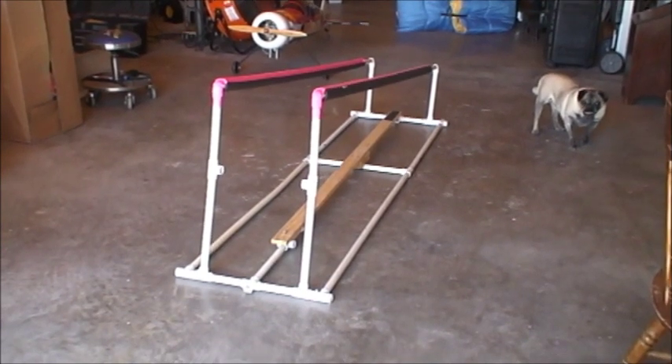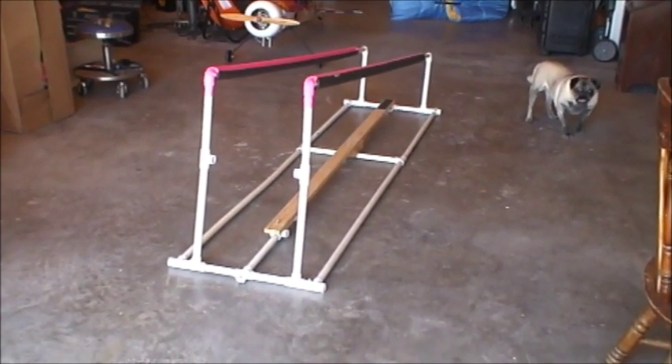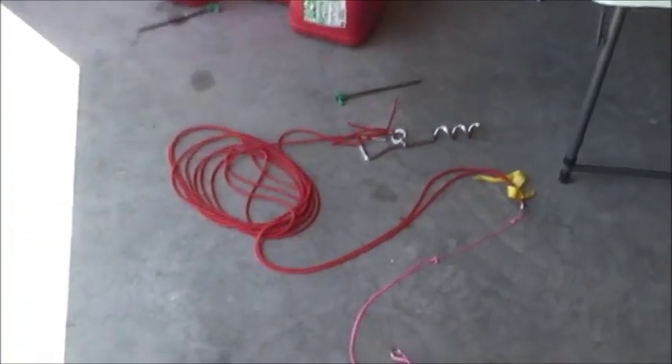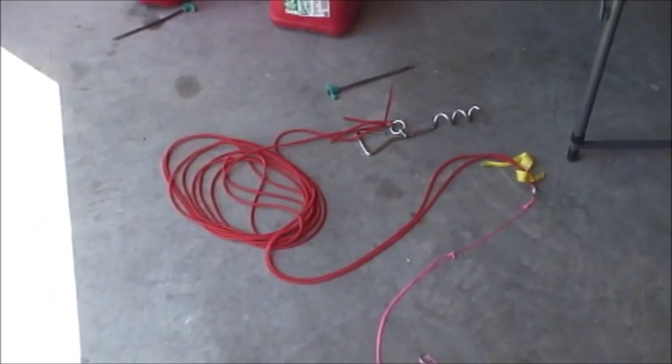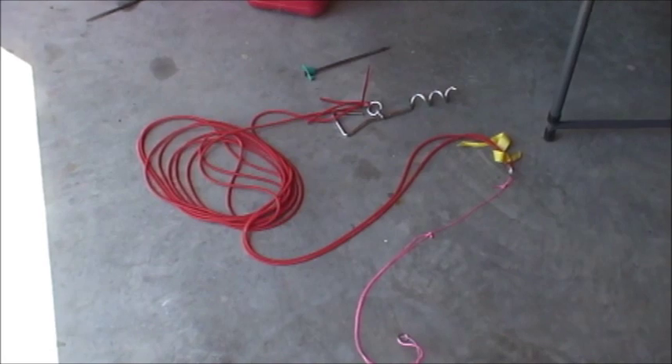I have an all-PVC frame and a wood plank is used as the trigger. The power comes from 6-millimeter silicone tubing — this is 10 meters of it folded in half.